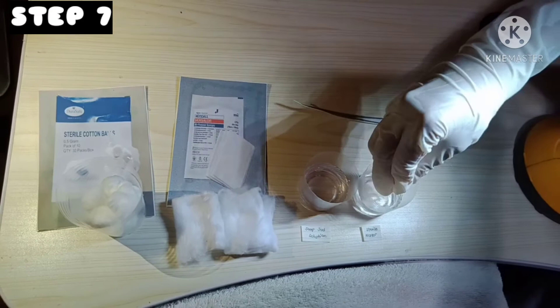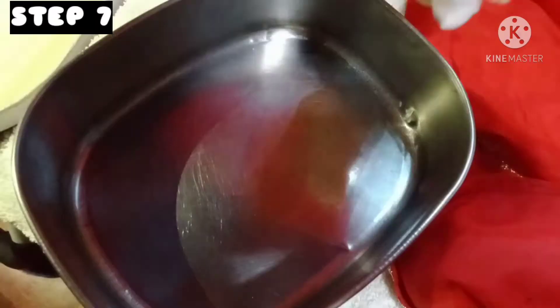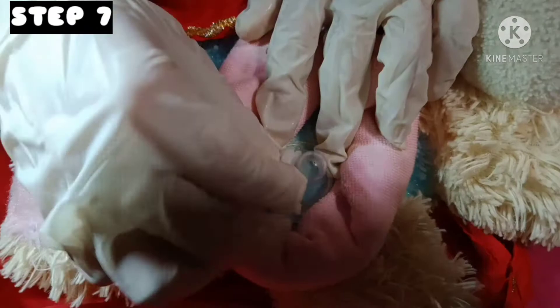Using sterile cotton balls wet with sterile water, clean the breast from the areola going outward in a rotary motion. You have to start from the cleanest to the dirtiest part of the breast.